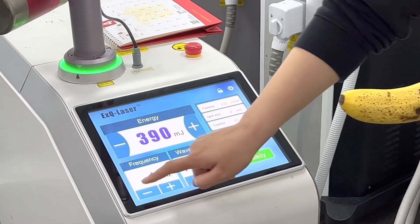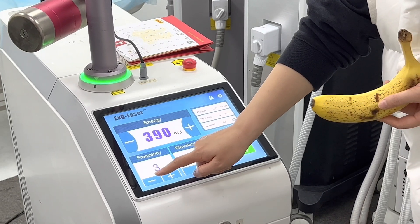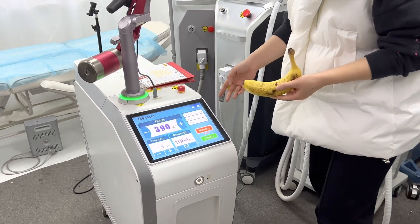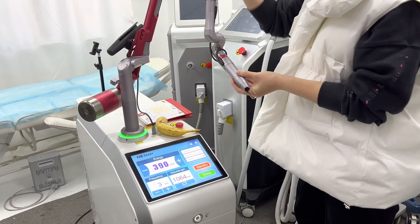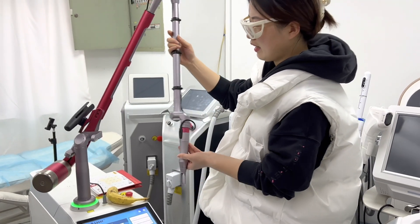The frequency can be adjusted from 1 to 5 Hz. We have other models where you can adjust it from 1 to 10 Hz — it depends on the model. Now, spot size: we can adjust the spot size here. This is a Korean-imported 7-joint articulated arm guide.